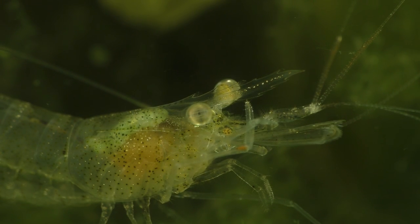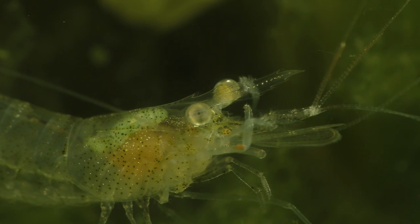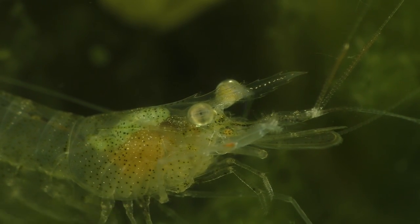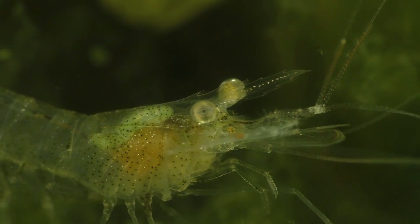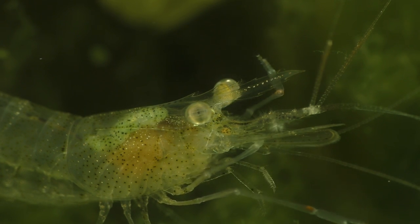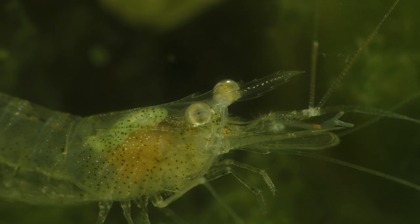This is a ghost shrimp that I bought at a local pet store for just 89 cents, and this low price makes it the least expensive pet shrimp that you can buy. Not only are they inexpensive, but they're also easy to care for and easy to breed. So they're a great shrimp species for beginners who want to try keeping shrimp for the first time but don't want to spend a lot of money.